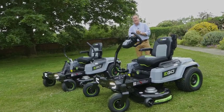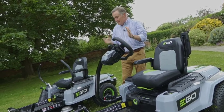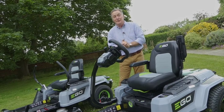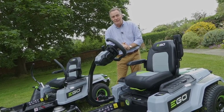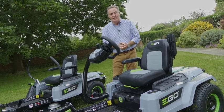Hello, I'm Martin Fish and these are the Ego Z6 Zero Turn Rider Mowers, and they are fantastic bits of kit. These have got a cut of 107 centimetres (42 inches), and the third one in this series has got a 52-inch cut, so great for cutting large areas of grass. Both of them can be used in mulch mode, or you can use a side discharge where you've got longer grass to cut.